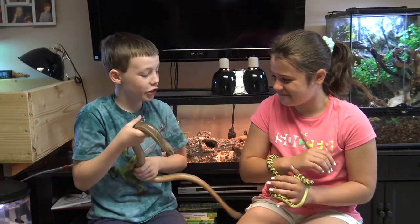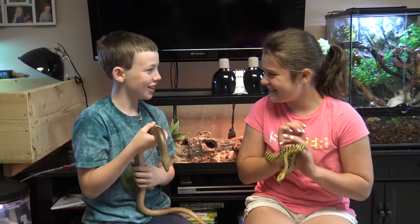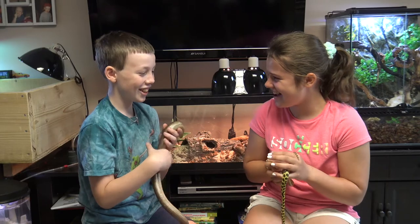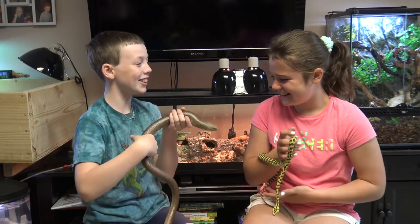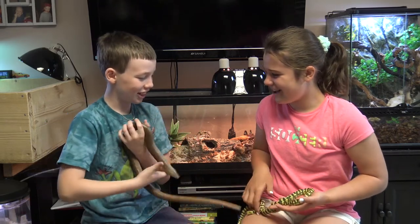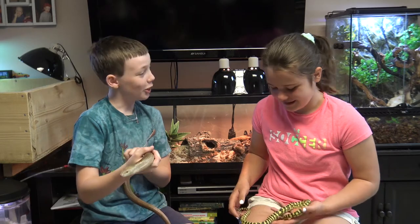This is my new pet lizard, Kevin. That's not a lizard, that's a snake. This is a lizard, Haley. It doesn't have any legs. That's because it's a legless lizard. What the heck is a legless lizard? A lizard with no legs. I've never heard of that. How can you tell the difference? Well, I'll show you.